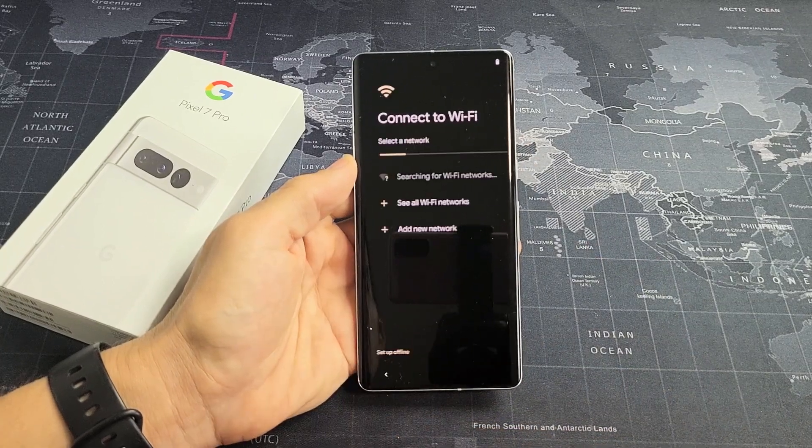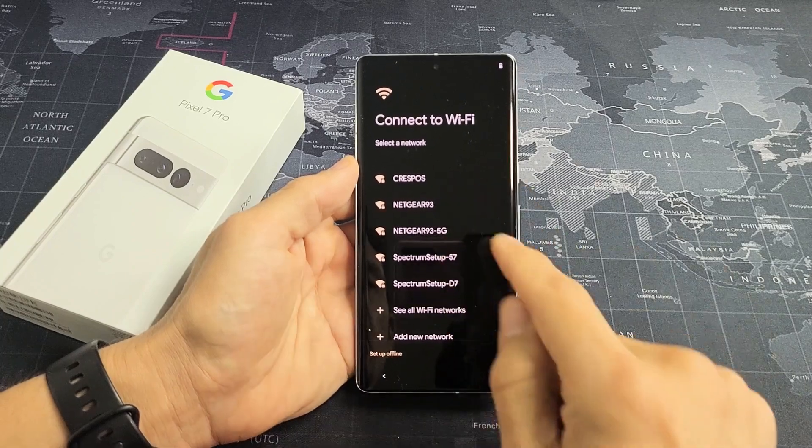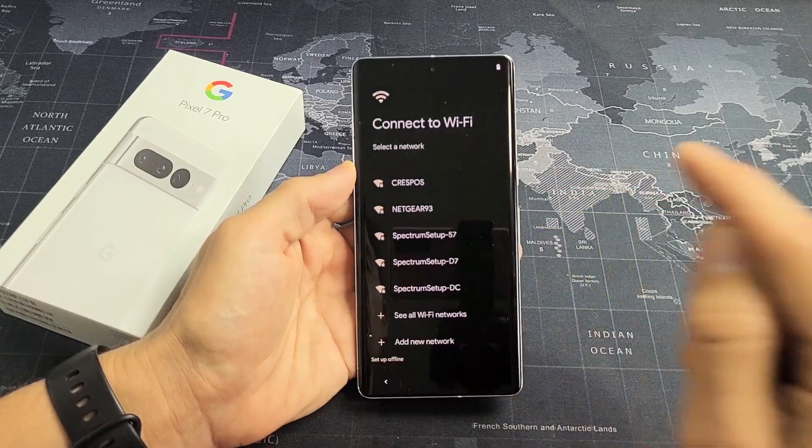I'm going to skip this part. Connect to Wi-Fi and I'm going to connect to my Wi-Fi now to get that latest update. Put in my password to my Wi-Fi. After you put in the password, tap on Connect.